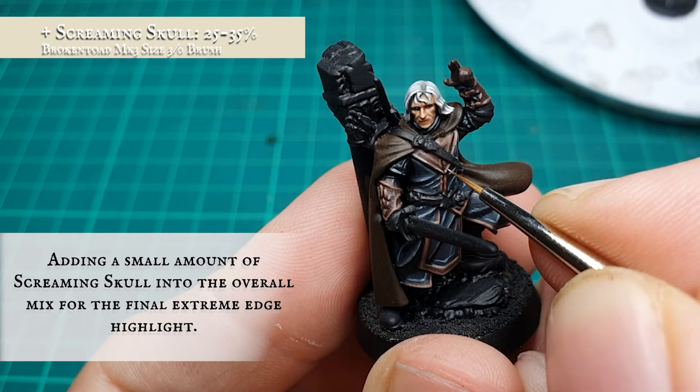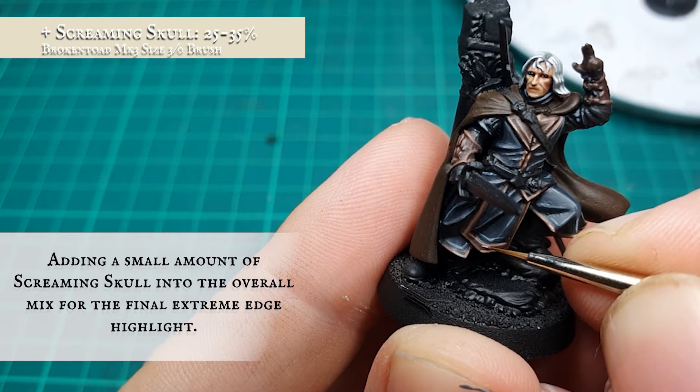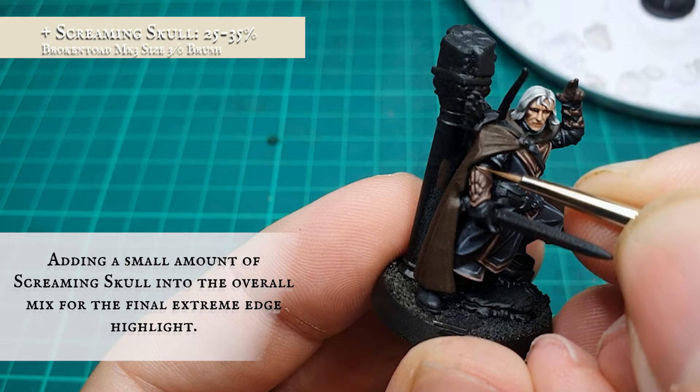When you're happy with how this looks, apply a highlight by adding between 25-35% Screaming Skull into the mix — the ratio is dependent on how bright you want this to come up. There is a lot of paint in this mix, but look at how crisp and authentic these leathers now look with this final edge highlight over the brace patterns and edges of all the trims.